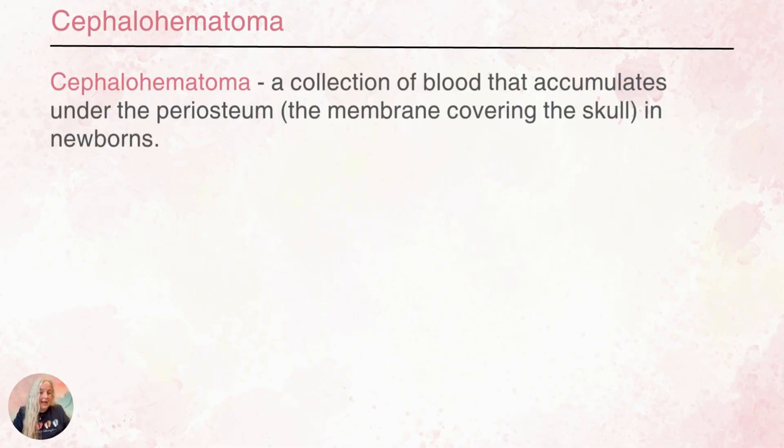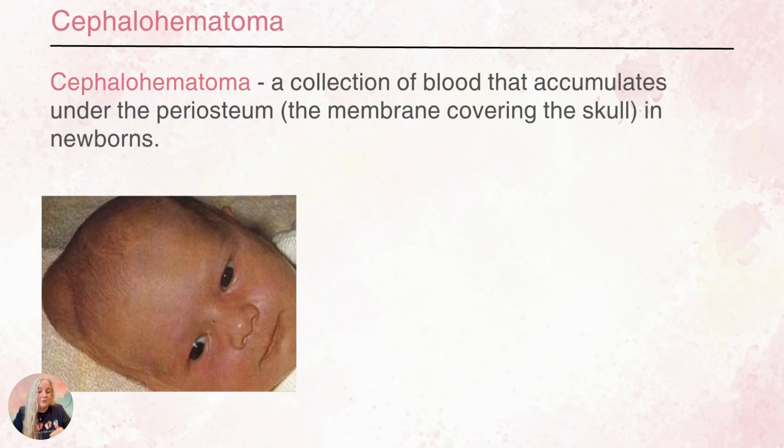Cephalohematomas are a bigger issue. 'Cephalo' meaning head and 'hematoma' meaning a collection of blood. With this, the blood is accumulated under the periosteum, so it's not going to be able to cross the suture line. And this is blood instead of fluid.